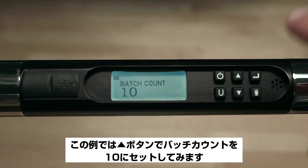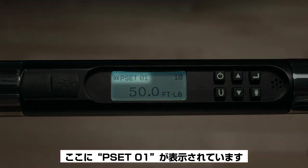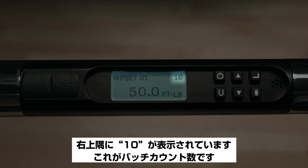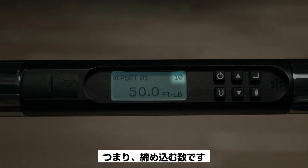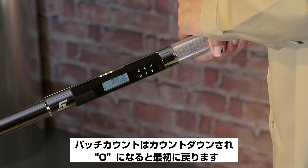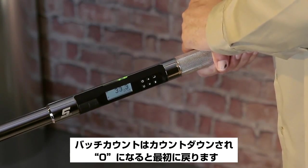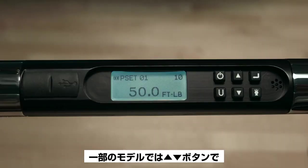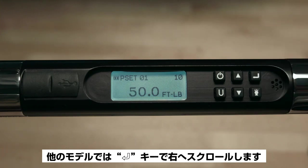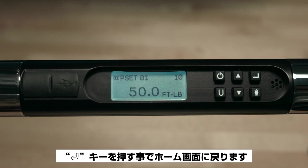Now we have set up PSet 01, which stands for Preset Number One. The value 10 in the upper right corner shows the batch count — the number of fasteners being torqued. As torque is applied, the batch count will count down to zero and then start over. On some models, pressing the up or down buttons will scroll through presets; on other models, press Enter to scroll. Pressing Enter will take you back to the main measurement home screen.